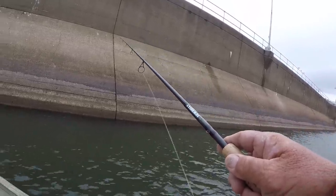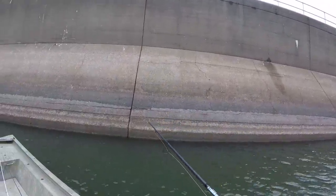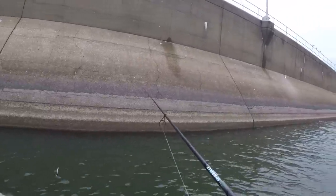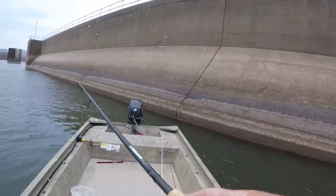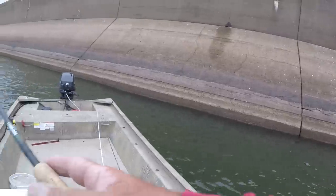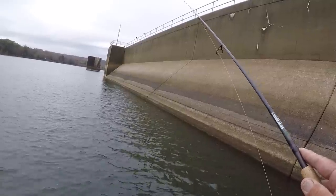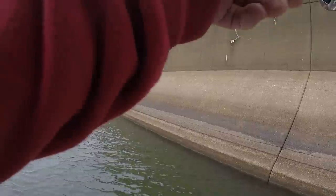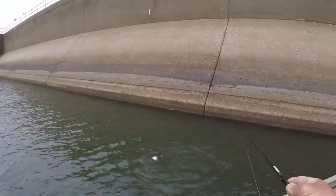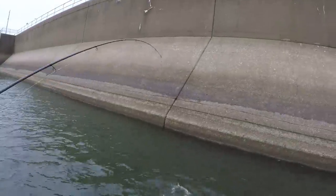They won't stay long because when the shad leaves, the crappie will leave. I just missed one right there — sure did. I'm glad I brought three rods with braid; every one of those rods back there has got braid. It's gonna take it today — you're gonna need some sensitivity, no doubt, with the wind blowing like this. There he is — I got that fish, I got that crappie! It's a good one too, I mean a good one. We'll net this one.